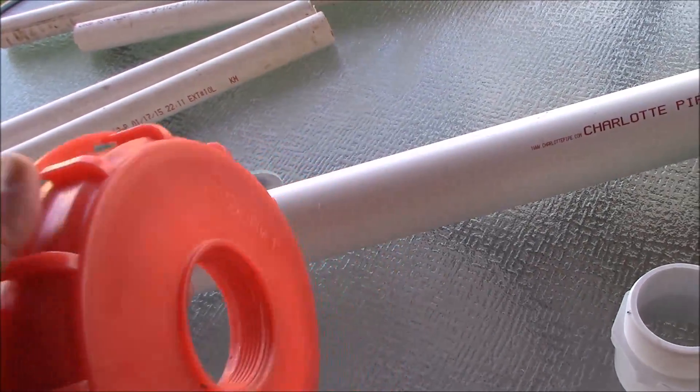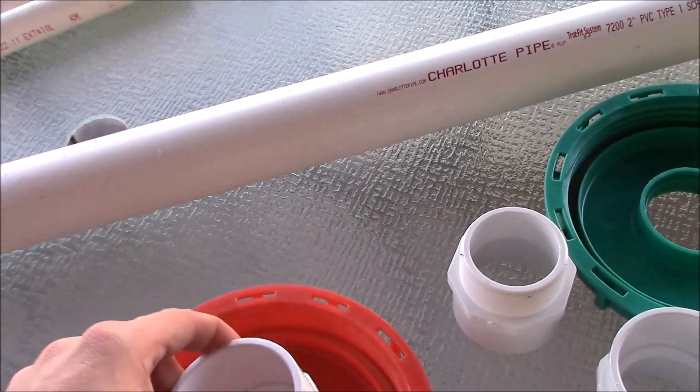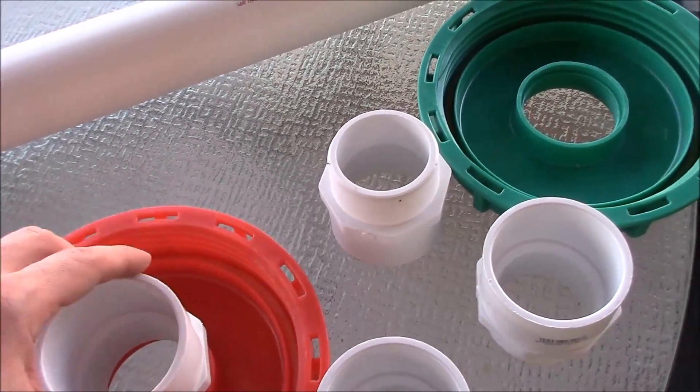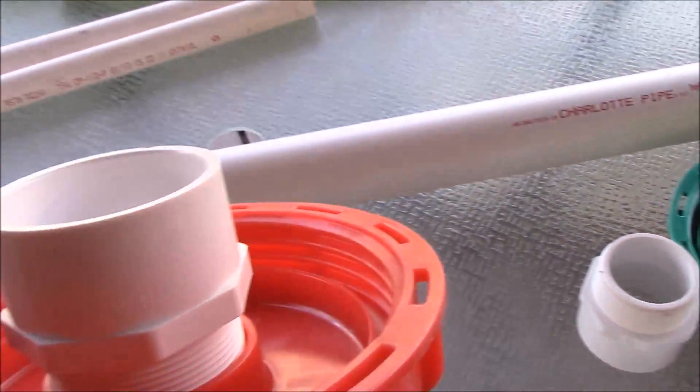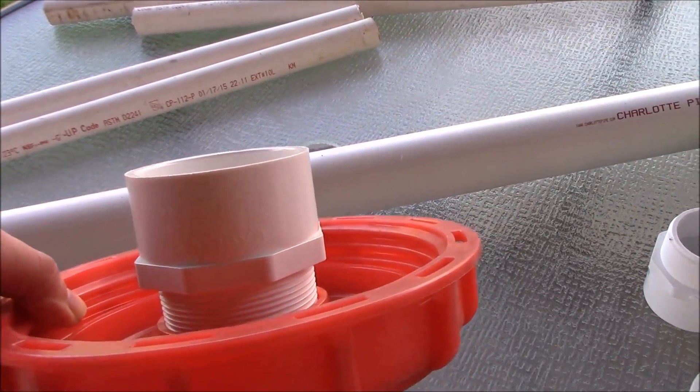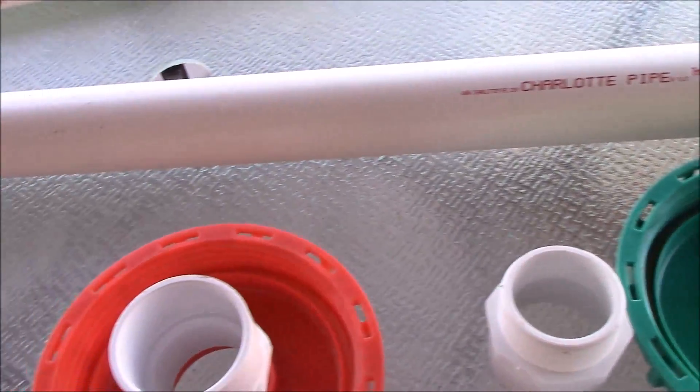So now you have a nice hole and you can put these connectors in here, these couplings, and you can screw them in on each end. Now you have your fitting you can use for your overflow.